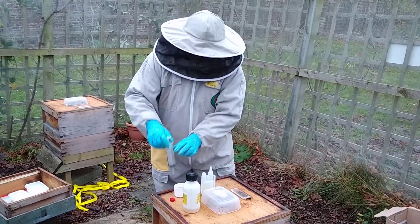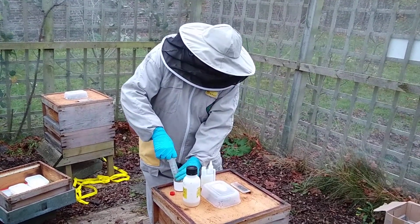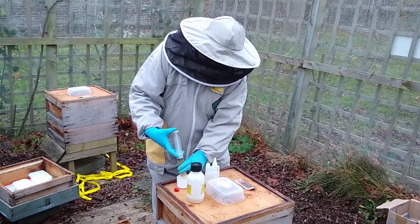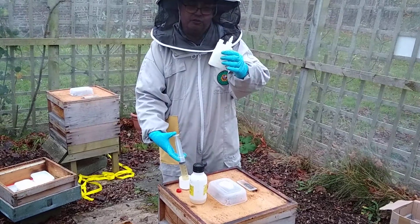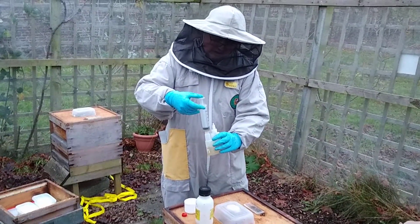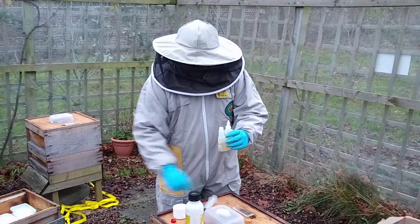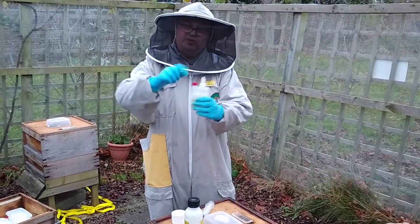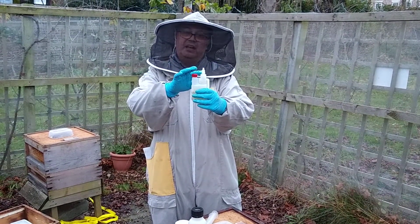I've put it into a temporary container. I'm going to draw up in this big syringe just over 50ml, and I'm going to put it in one of these little trickle bottles that comes from Thorn. Then I'm going to put the lid on the trickle bottle. You load it through here and it comes out through here.